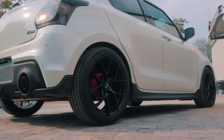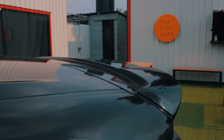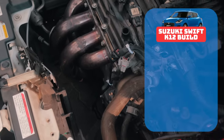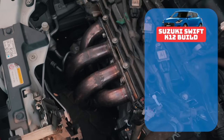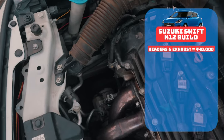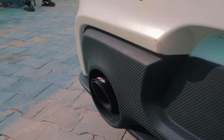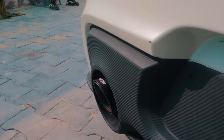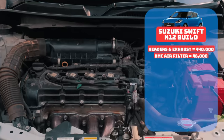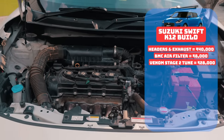If you have a Gen 3 Swift 1.2 and want to build your car to these exact specifications, here's the build breakdown. Starting with the headers and exhaust, custom made by Czech Engines Hyderabad, those will set you back around 40,000 rupees — something we definitely recommend as throttle response and engine noise improve by a big margin. Next, the BMC air filter costs 8,000 rupees, and add the Stage 2 Venom tune at 28,000 rupees, and your power mods are more or less done.